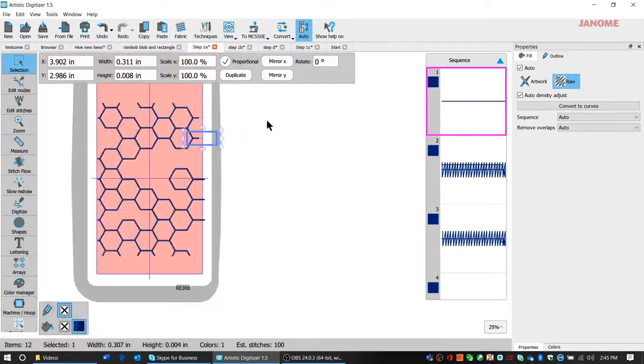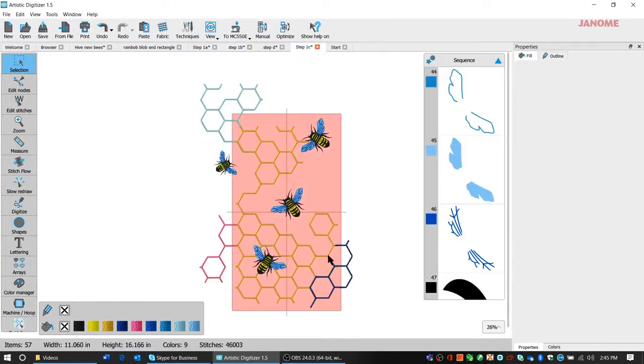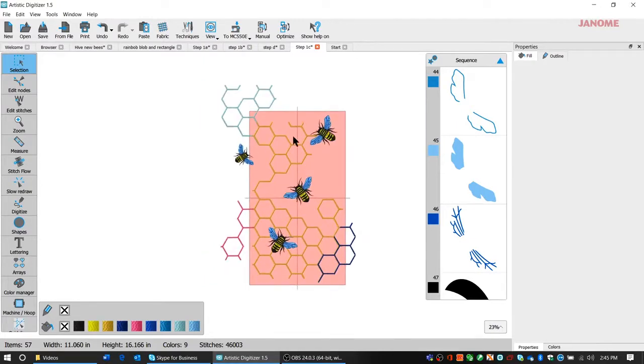Once I had all those done I brought my bees in — it looked like this — and I stitched it on. That's when I decided yeah, I've got to do a little bit more to this. So what I did was I used my base design and clipped away parts to make these extra pieces and put them on, and I added some extra bees.